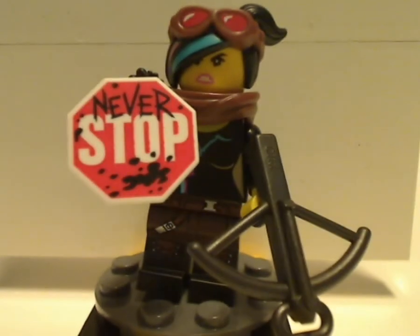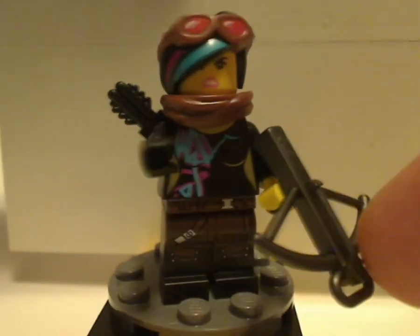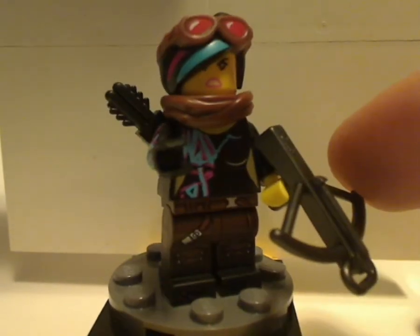On to the first minifig included with this set, which is Warrior Lucy — the Apocalypse version of Lucy. As you can see, for a shield it's a stop sign with 'never stop' on it. And of course she has a crossbow like Chewbacca used to have. She also has some nice brown pants printing, and a nice hair piece that is dual-molded with goggles as part of it — kinda cool.